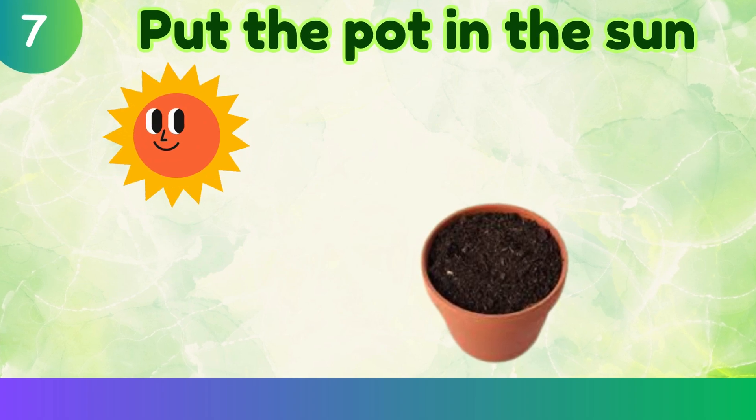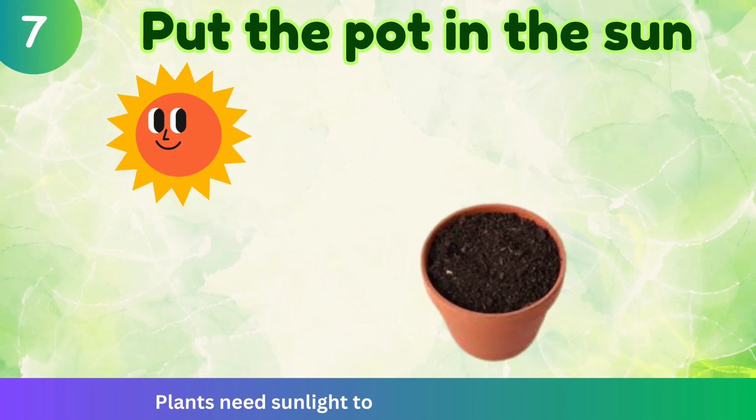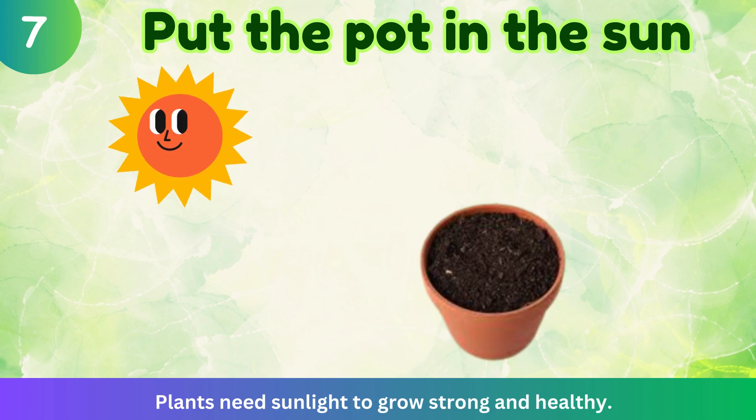Put the pot in the sun. Plants need sunlight to grow strong and healthy.